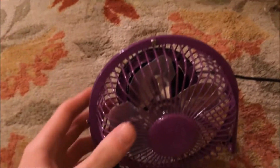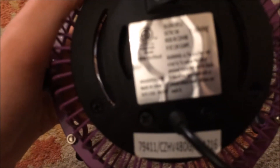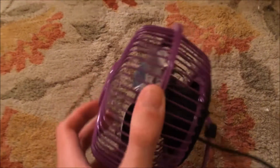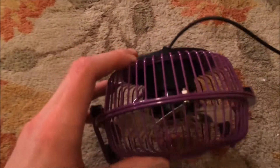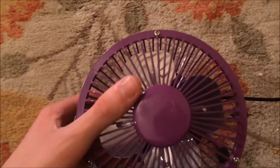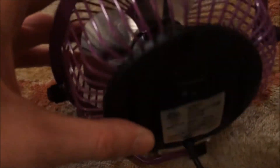This is a four-inch purple Dollar General fan — I'm not sure if it's a Comfort Zone brand sold at Dollar General or just a Dollar General product, but it was sold there. It's a small USB high-velocity fan, clearly a knockoff. I like it because it's purple, my favorite color. This one was made in January of 2016, so it's relatively new.